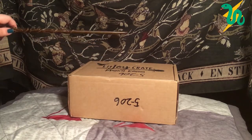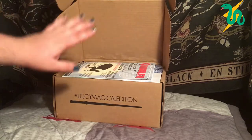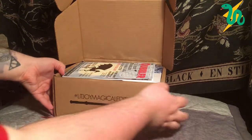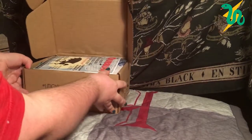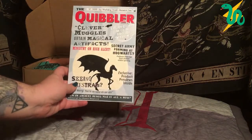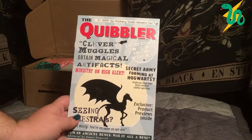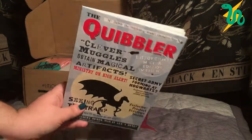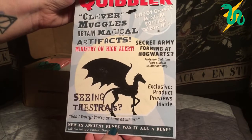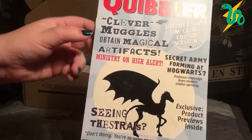Alohomora! Opening it up, the first thing I see is an item right on top, already ready to go — I can give you a quick little sneak peek and you can see it's a Quibbler. So the first thing I have is a replica that looks like an edition of the Quibbler, which is the magazine that Luna Lovegood and her dad Xenophilius put out.